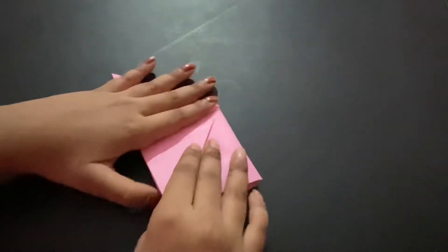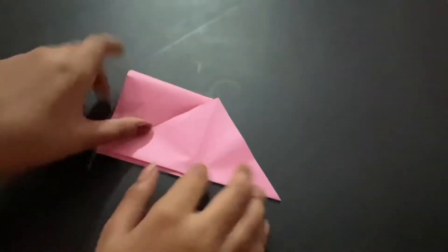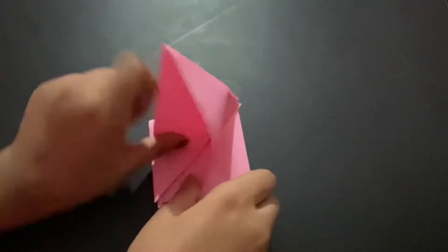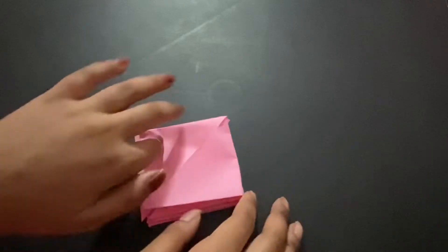Slowly flatten it out and you'll create a diamond shape. Now flip this over and fold it in half again — this creates a pocket. Make this into a diamond shape on this side as well.